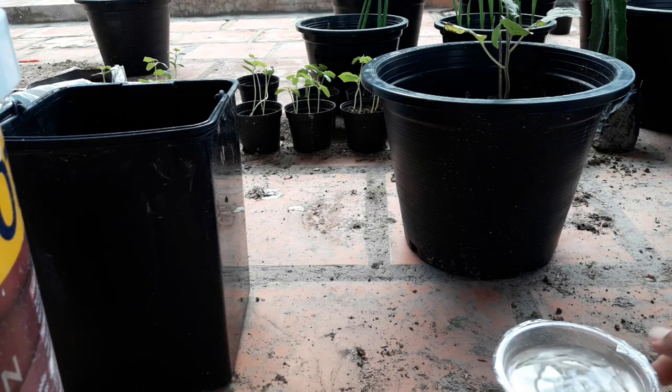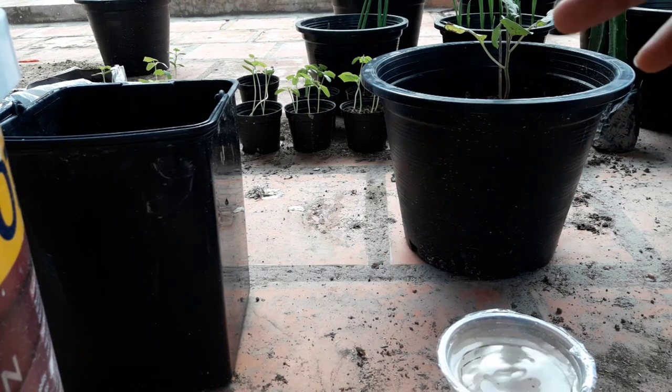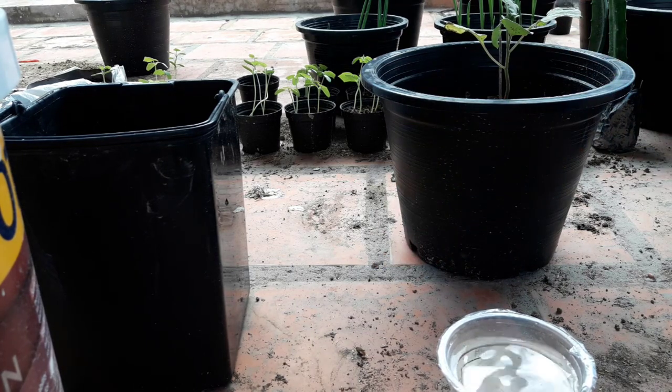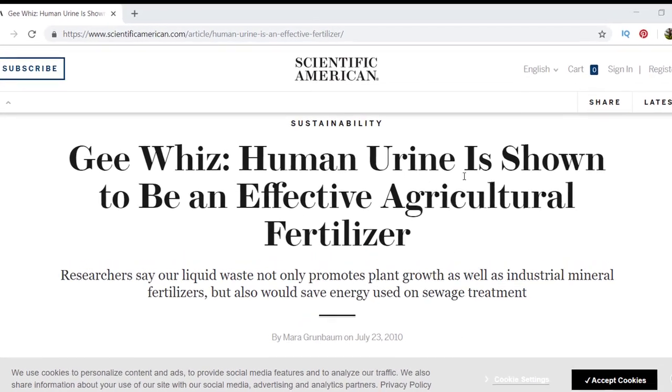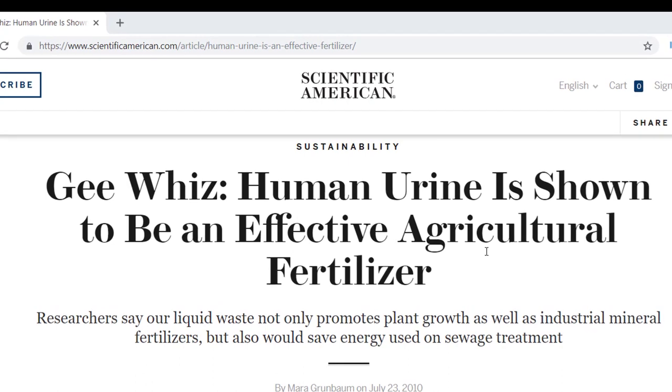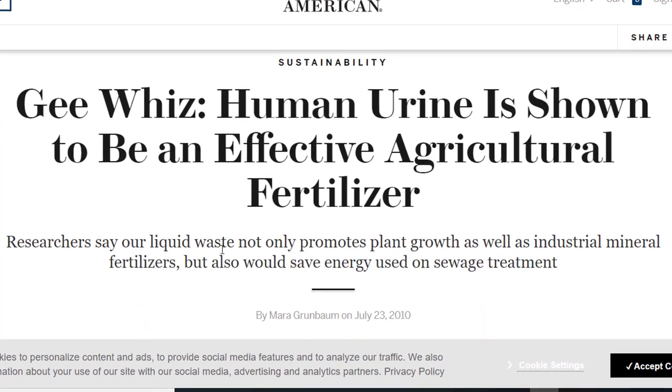In this video, I'm going to show you how you can mix urine as a fertilizer to water your plants. It may surprise you that human urine is shown to be an effective agricultural fertilizer. Researchers say our liquid waste not only promotes plant growth as well as industrial mineral fertilizer, but also saves energy used on sewage treatment.